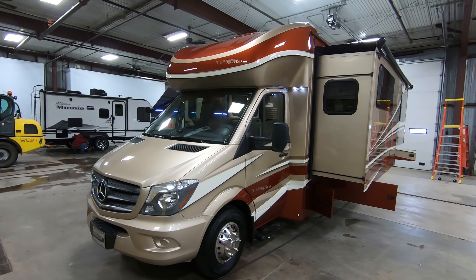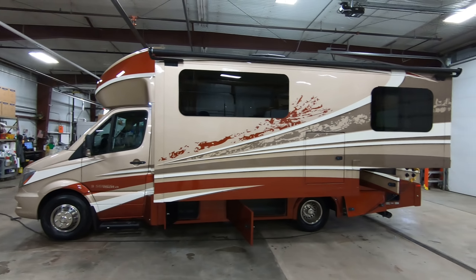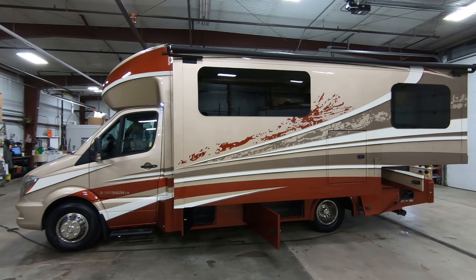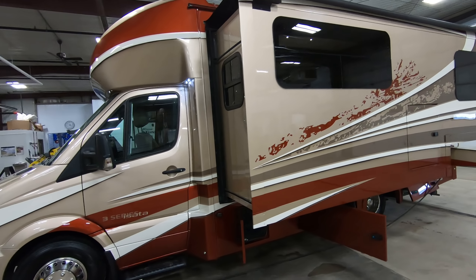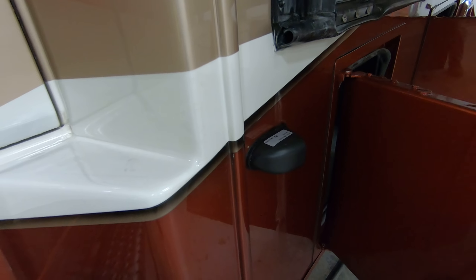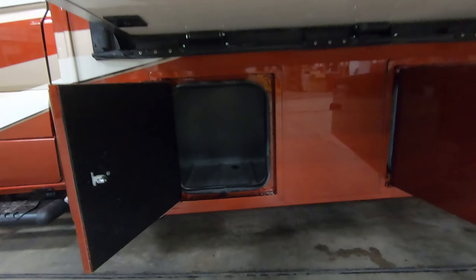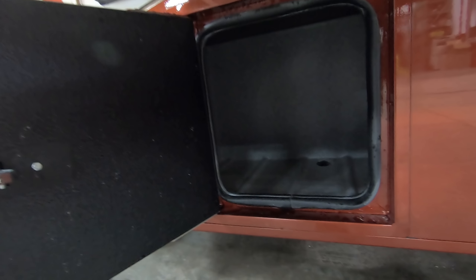First thing you'll notice is the beautiful sunset full body paint on this coach. One of the best paint jobs in the industry — you can't beat the look that it gives you, that's for sure.